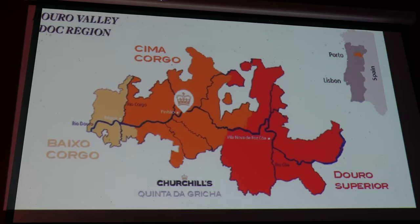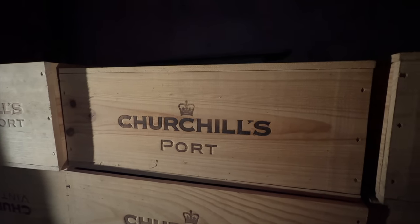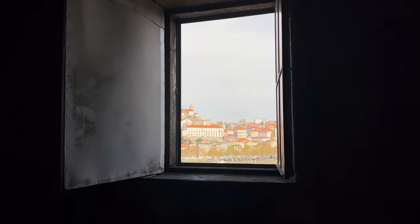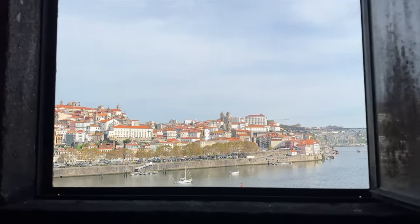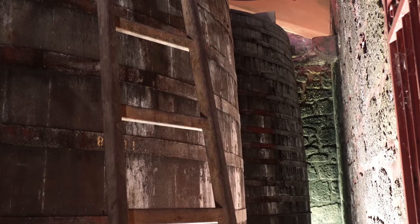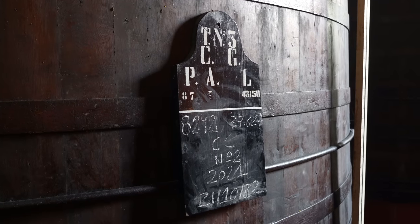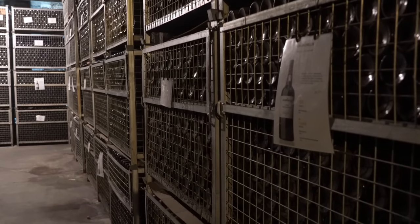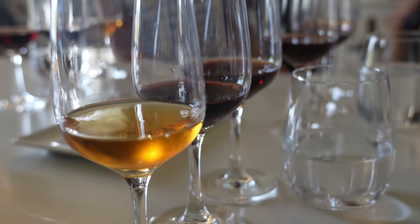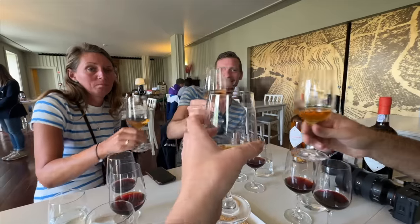The tour was relatively short and lasted around 30 minutes. It included some general information about the history of port and different products offered by Churchill's. One of the highlights was when the guide opened a window and gave us an amazing view of Porto. After the tour there was a tasting of one white and two red ports. I personally did not really like the white one but much like with the whiskey tour it was fun to try something new.